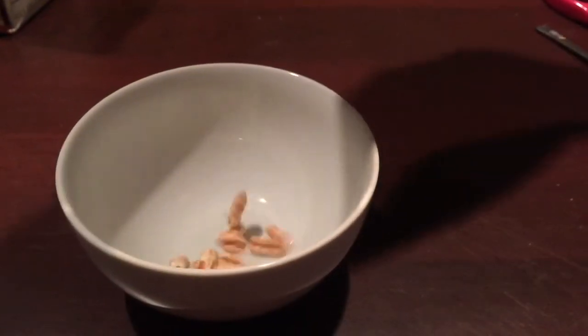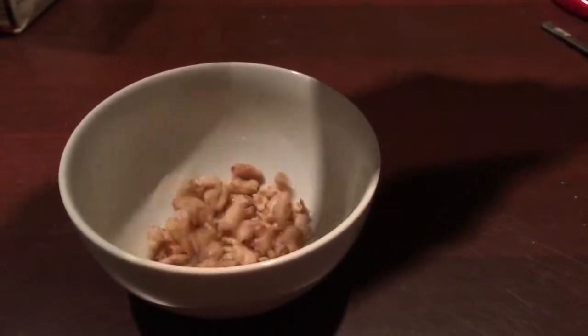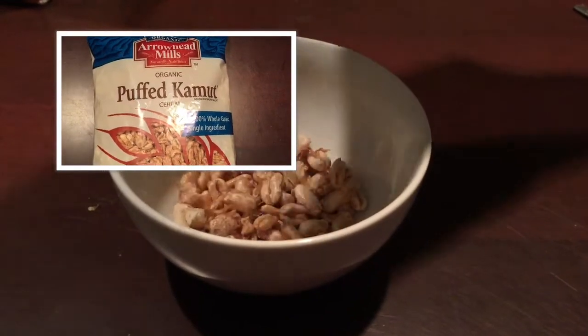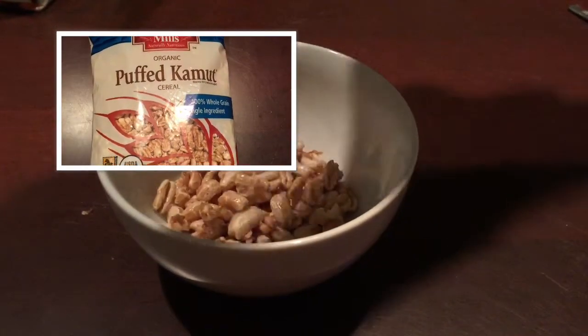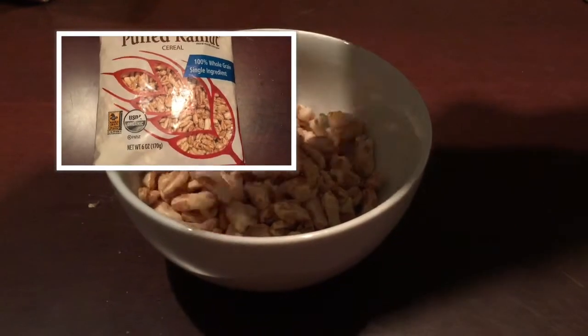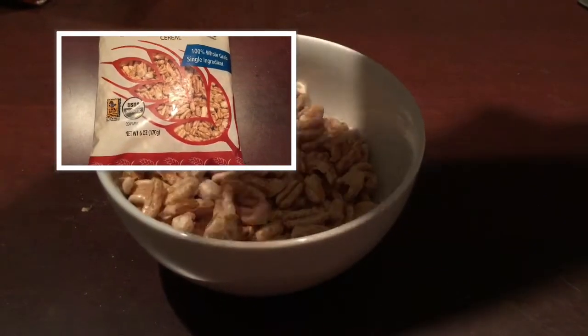After dinner I had this cereal — I went to the grocery store today and found it in the aisle and decided to give it a try. It doesn't really have that much flavor, but I really like the texture of it, so I think I'll start adding it to my smoothie bowls in the morning.